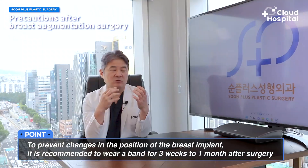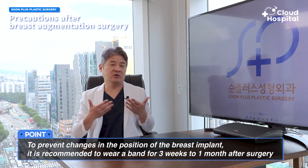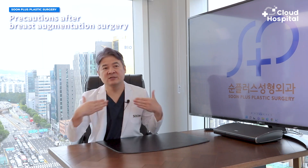These implants have the possibility of moving up when you're asleep, so in cases of a transaxillary incision, we recommend patients wear an upper bandage for about three weeks when lying down to sleep. Also, for those who do yoga, some postures can put pressure on your breasts, so you have to be extra careful of those for about two months.